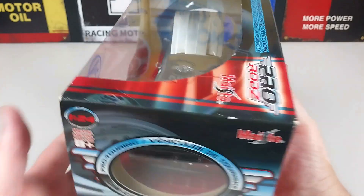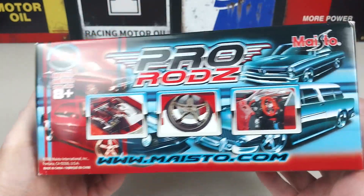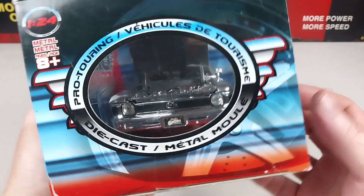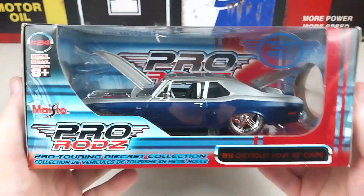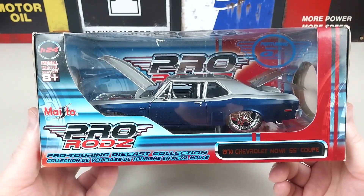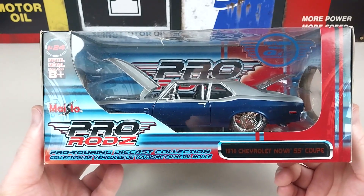It is obviously still in the box — we have yet to open it ourselves. It's got some pictures on the back of course, and you can check out the car through the little windows in the side, but we want to get this open and check out this Nova, so we'll do that right now.